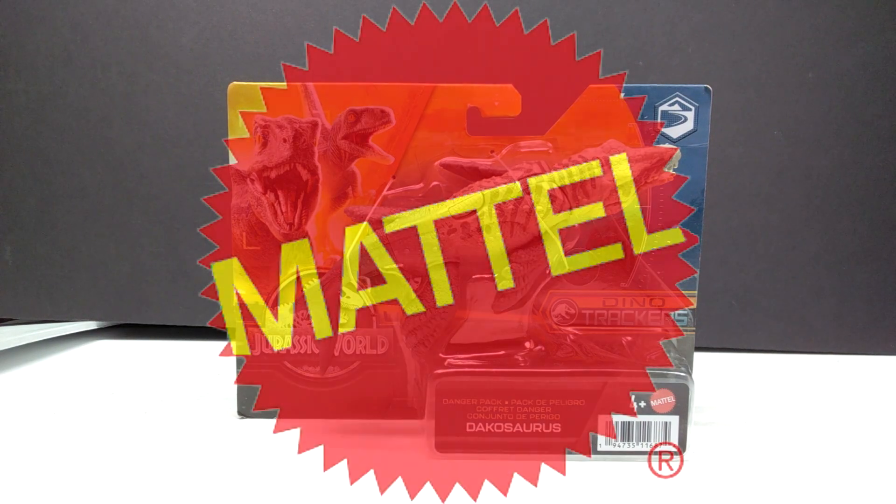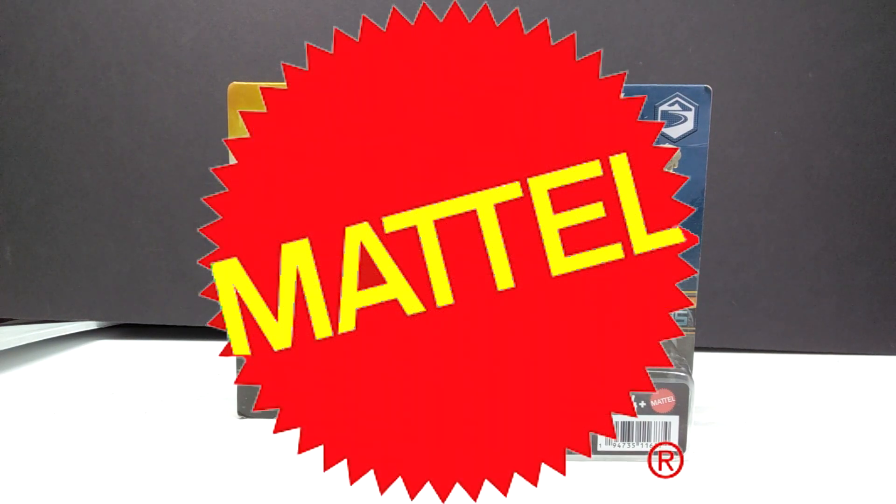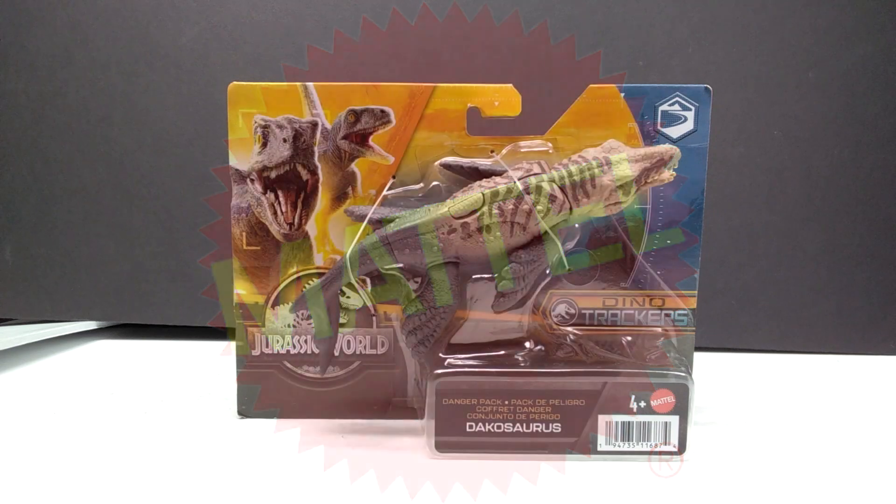Hey guys, welcome back to Andy's Dinosaur Reviews. Today we have another of these brand new Mattel Jurassic World Dino Trackers Danger Pack figures to take a look at, and this time we have the Dakosaurus.